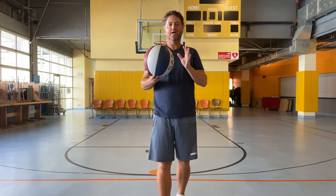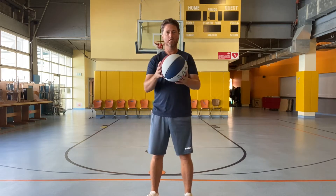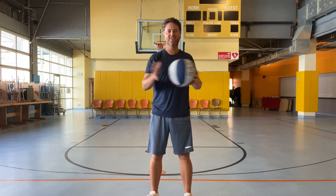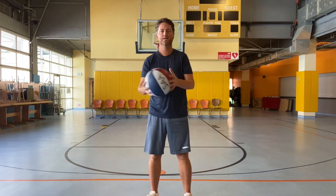Right now we're going to practice some ball handling — get familiar and get a feel for your ball so that it's just an extension of your fingers. We're going to just slap the ball back and forth to get a feel for the basketball. Slap it. Nice.